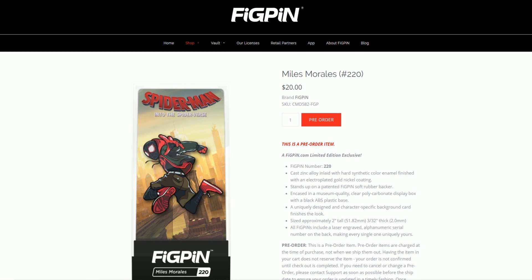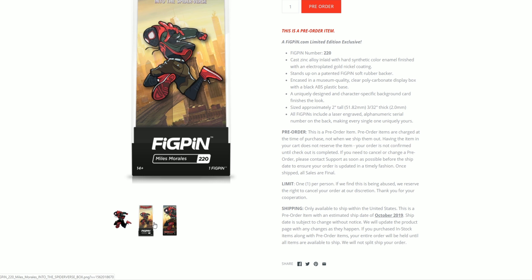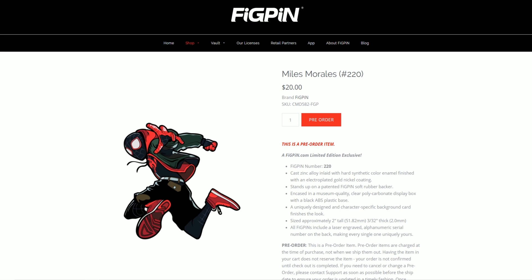There's probably going to be like 24,000 made, so if you guys like Spider-Man and Miles Morales and Spider-Man: Into the Spider-Verse, I would totally recommend getting it. Here are some other pictures — that one does look pretty cool. Let me know what you guys thought.